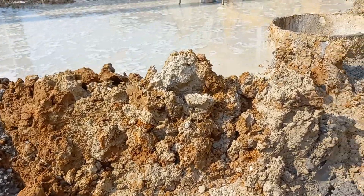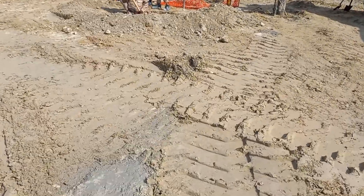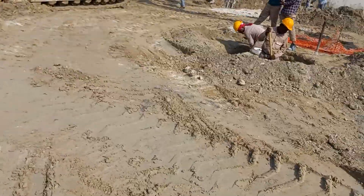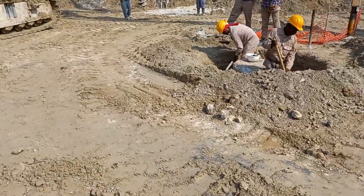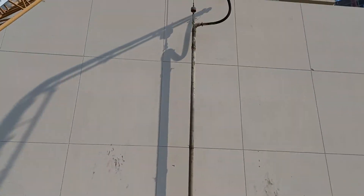Today we show you how we cast the pile. After we fix the pile, we are going to clean the pile and fix the steel. Then we fix this pile like this.